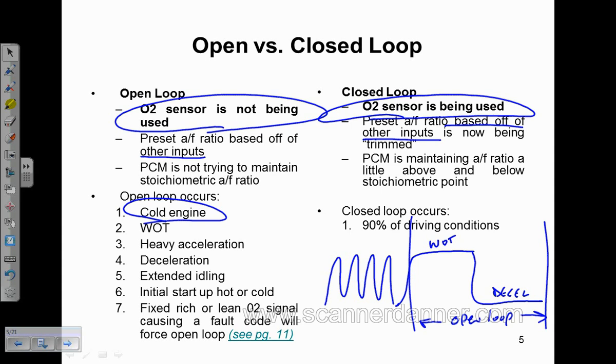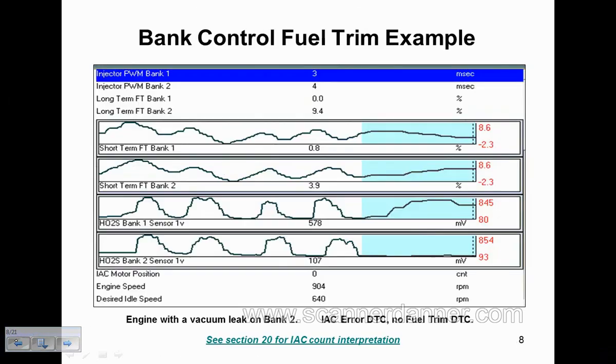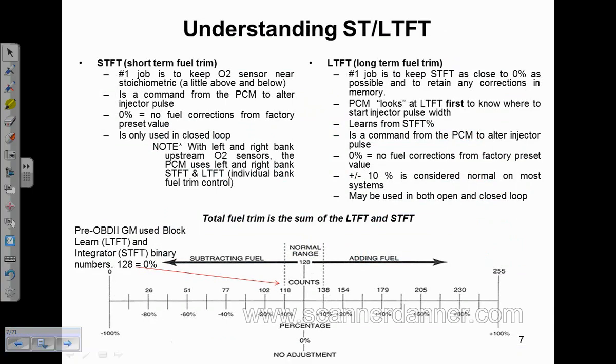This was a vehicle that had a bad O2 sensor — this is an older GM. Older GMs use Block Learn and Integrator for long-term and short-term fuel trim. Block Learn stands for multiplier and is your long-term fuel trim; Integrator is your short-term fuel trim. 128 is zero, as we can verify on the chart on page 7. 128 is the equivalent of zero percent.